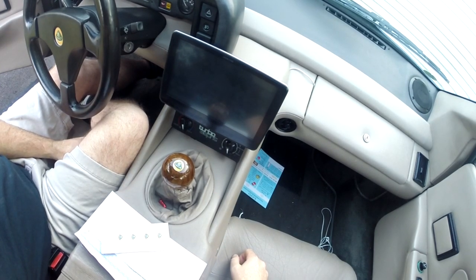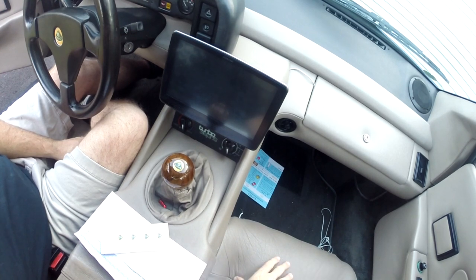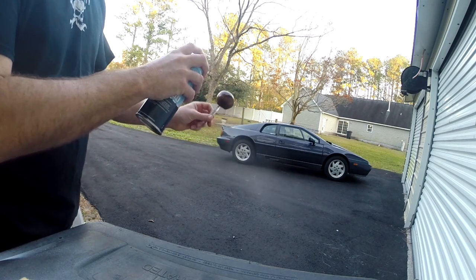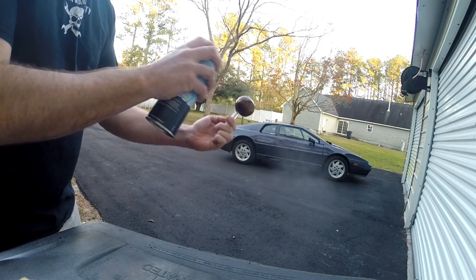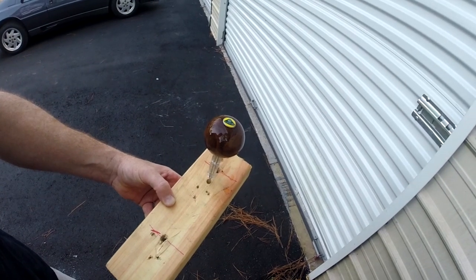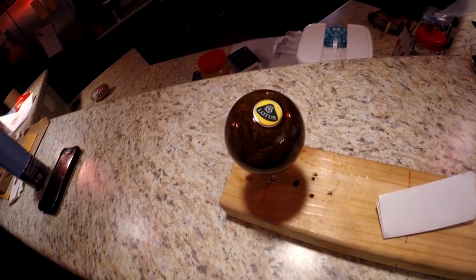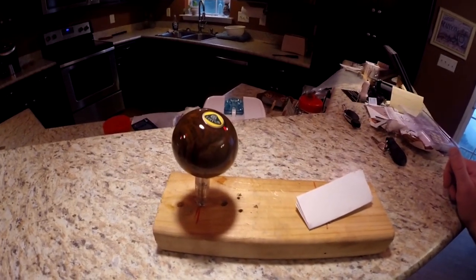I can already tell you that is looking freaking awesome. I'm going to wipe my greasy hands off the sticker, and once I get it all cleaned up, I'm going to spray this with a layer of clear coat — and we'll have an awesome looking gear shifter for this Lotus. I'm going to take this in the house and let it dry in there. I think the drier air and warmer temps will give me a better finish than having it out here in the shop tonight.